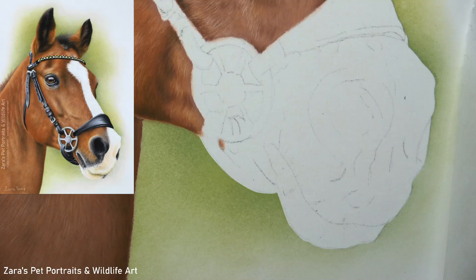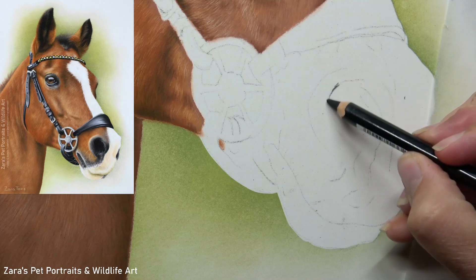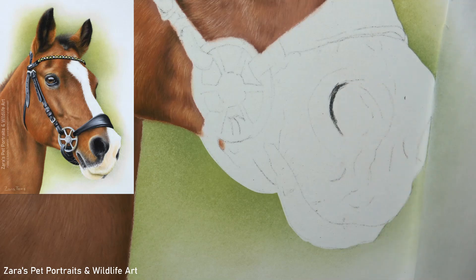Hi everyone. In this tutorial I'm going to be showing you how to draw a horse muzzle or a horse nose in pastels. I'm going to make this a step-by-step tutorial showing you the individual layers and the different processes that I like to use when tackling this element on a horse drawing.